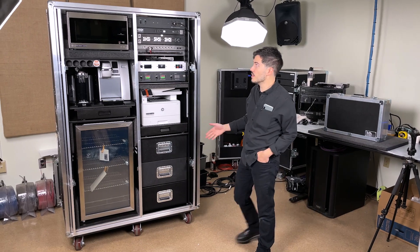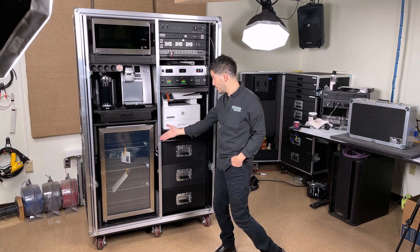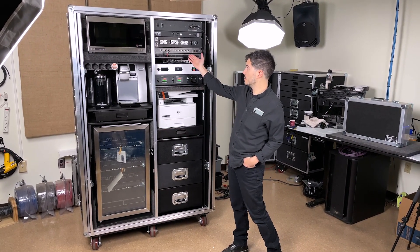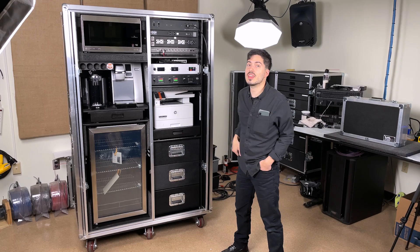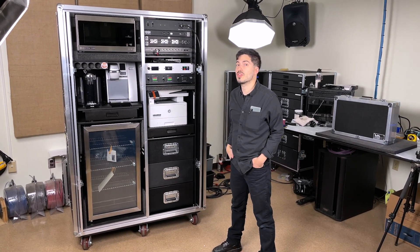Everything that's in here is a microwave, Keurig, Nespresso machine, refrigerator, printer, built-in wide area Wi-Fi router, and courtesy power to provide everything that the guys at Paradise Productions need for an install or for a long show site.